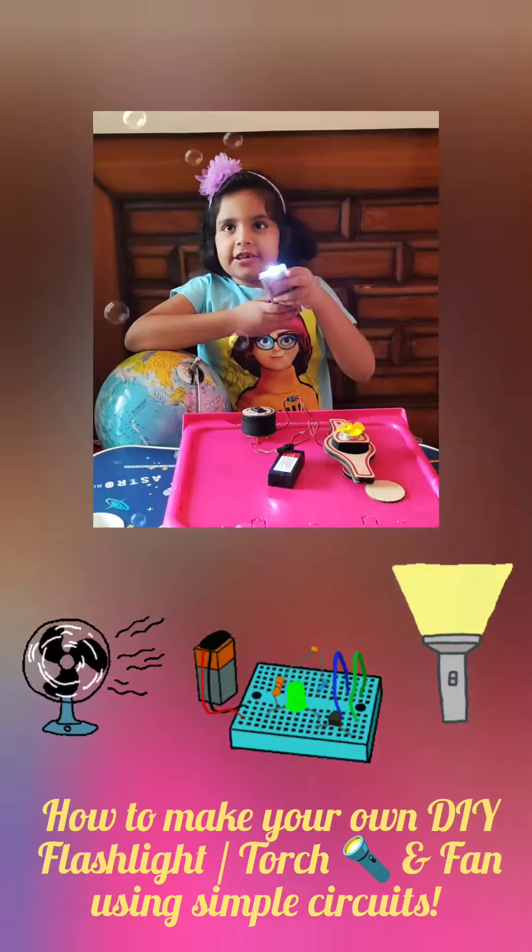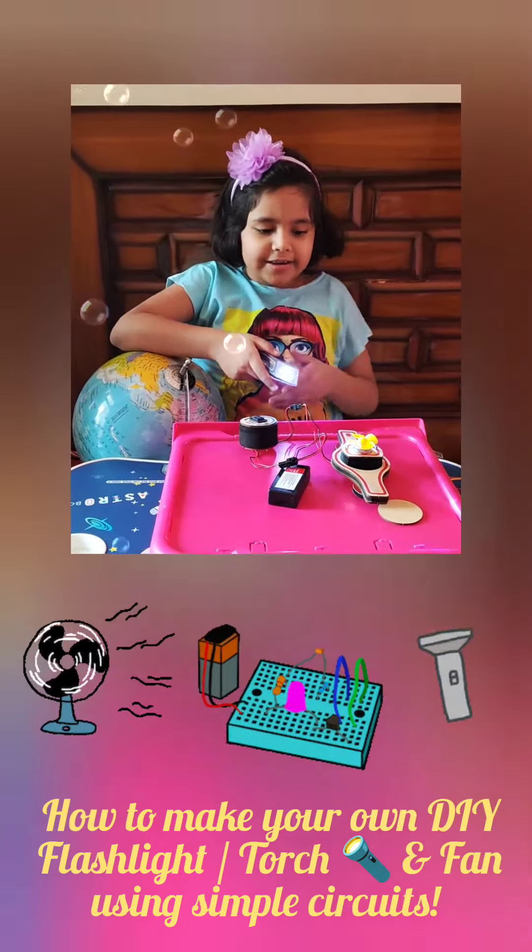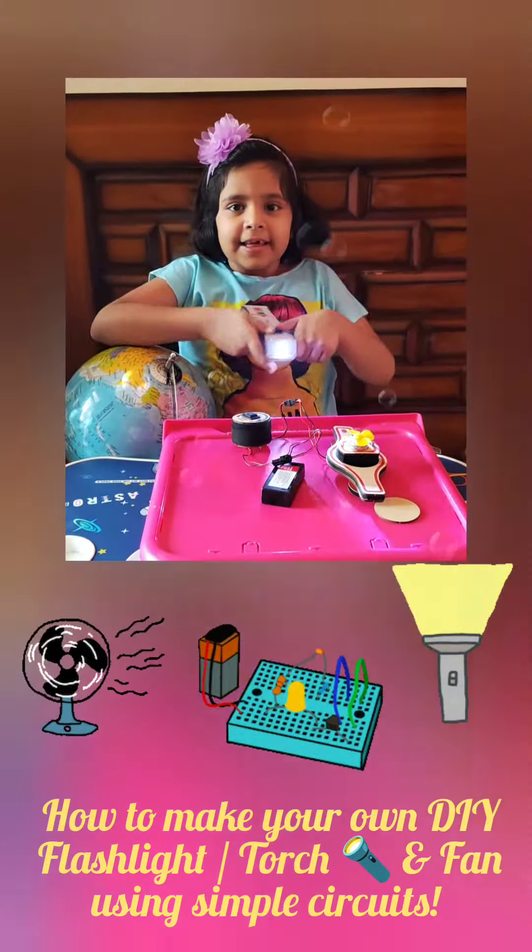Your torch is ready! Hope you enjoyed it. I'll be back with more light and fun experiments. See y'all, bye!